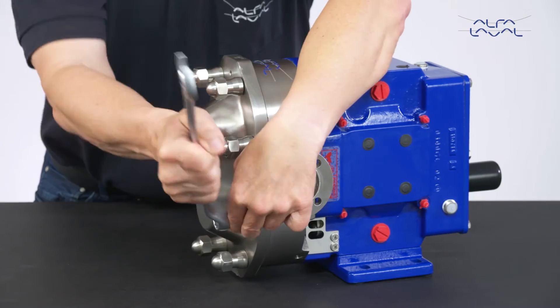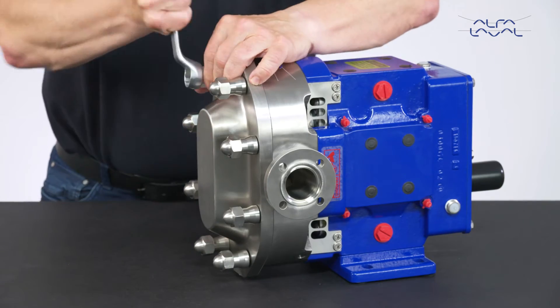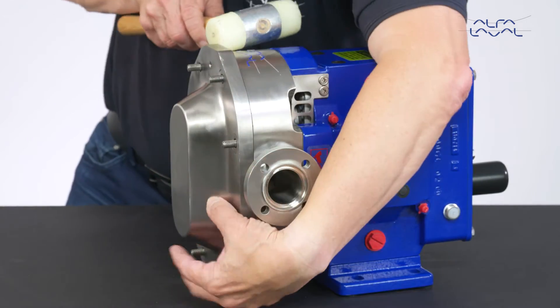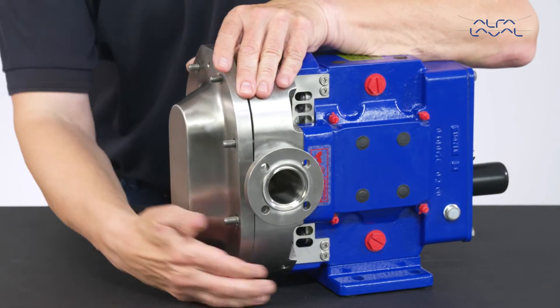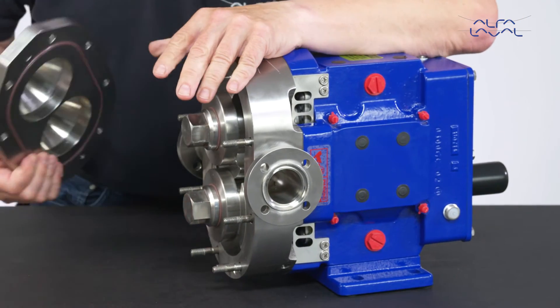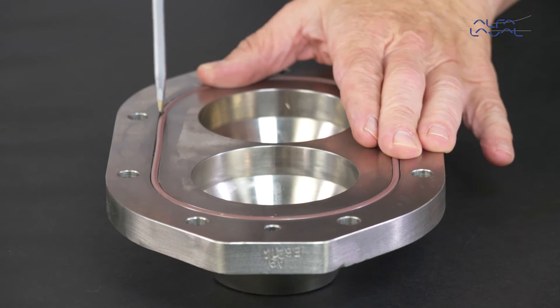Start by removing the pump cover nuts and then the pump cover. If necessary, use a soft mallet and tap the cover to loosen it. Remove the pump cover o-ring.